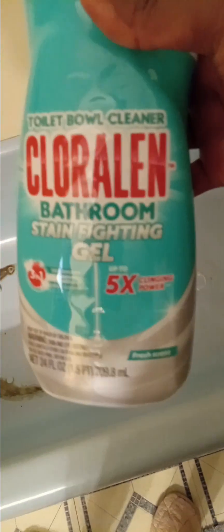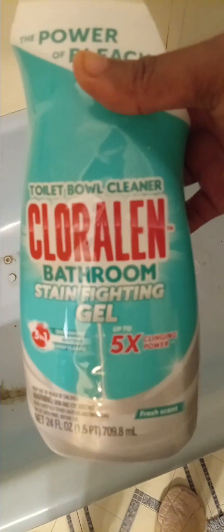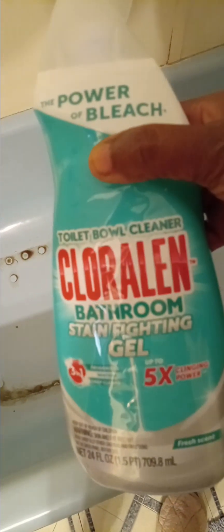So I'm gonna throw it away this time — for real, for real. Throwing it in the trash right now. Look at this. This is what I got. I'm gonna use this Chloraline — it's a bathroom gel with Chloraline bleach.